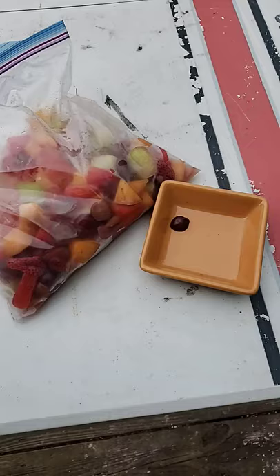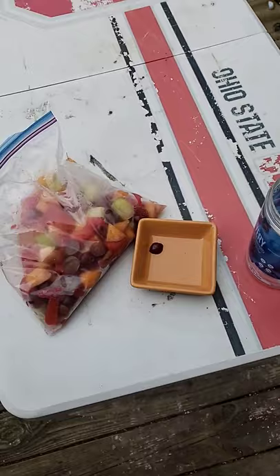To get your own fruit flies for free, get a bag of fruit, a bowl, some apple cider vinegar, and leave it out overnight. You'll have hundreds of fruit flies.